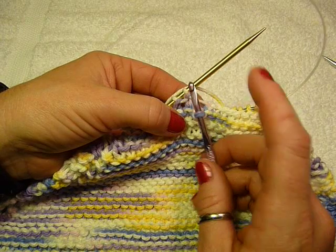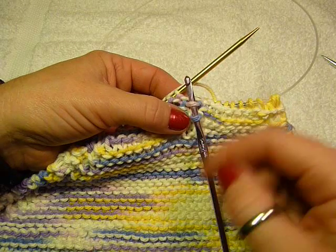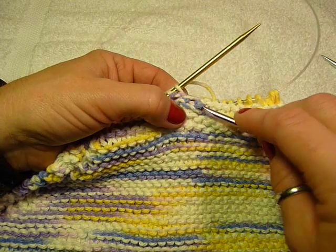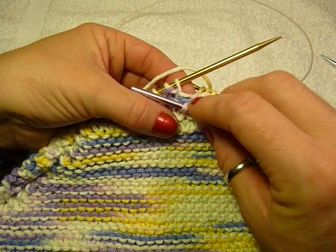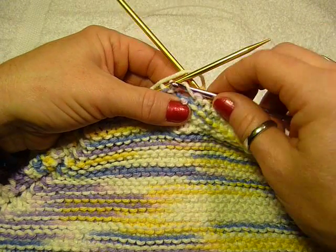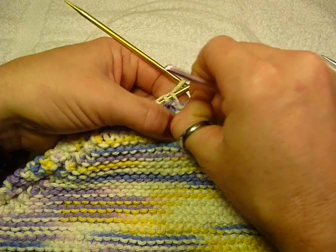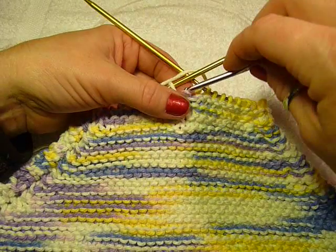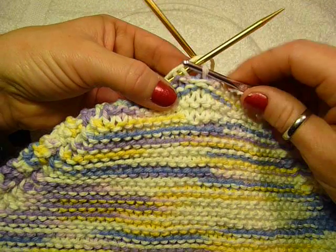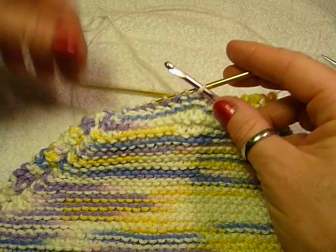A knit only following a purl is the only time you do it that way. Anytime you start a purl, you need to reset the whole sequence by putting the needle into the back. So I'm going underneath the bar for a knit and pulling it through. I have one more stitch to put on here and that's going to be a purl. So again, I'm going to pick up the bar and bring it over. Put the needle in through the back, grab that bar, and pull it through.